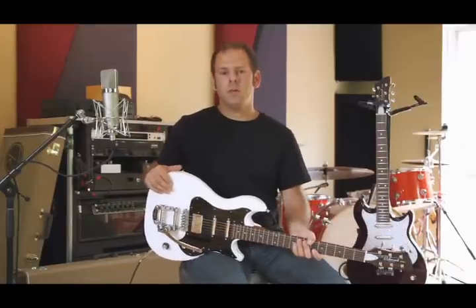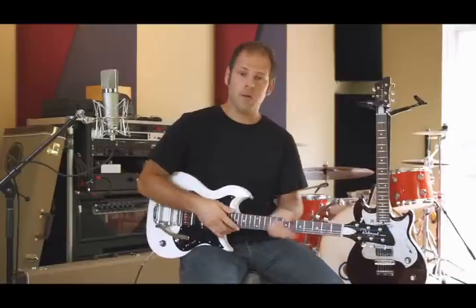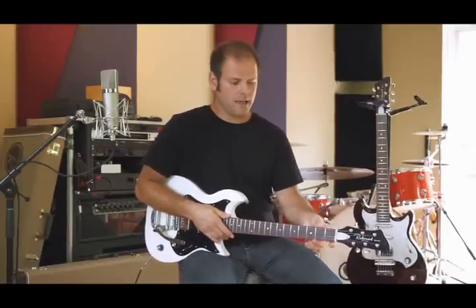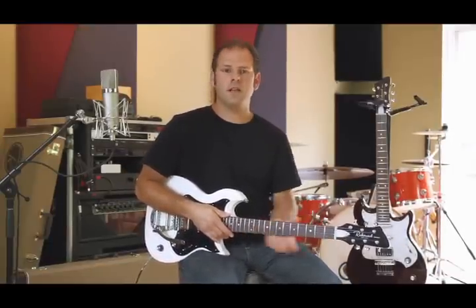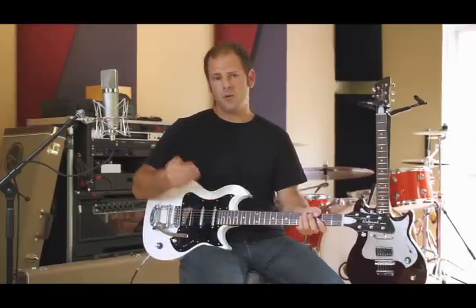The entire guitar is made with mahogany wood, so we have the solid mahogany body and the mahogany neck. There's a satin finish on the back, and the ergo cut technique gives the neck a very smooth and comfortable feel. It also features the rosewood fingerboard.